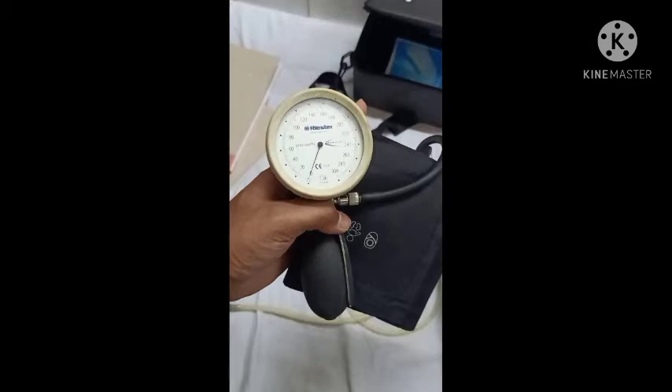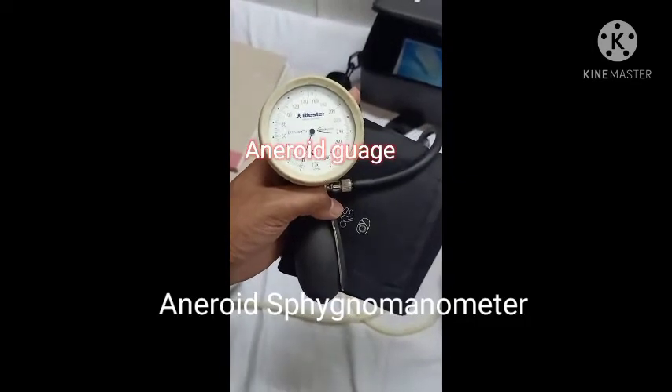It has 5 parts: an aneroid gauge, nib pick-off, hose connector, inflation bulb, and pressure release valve.